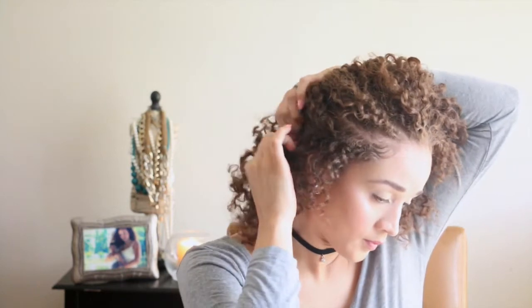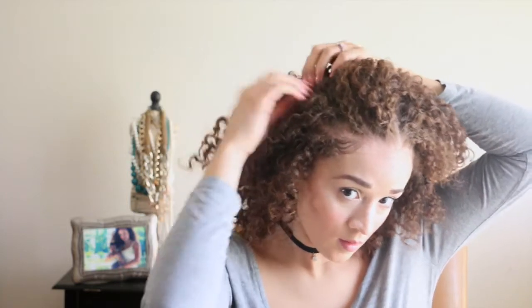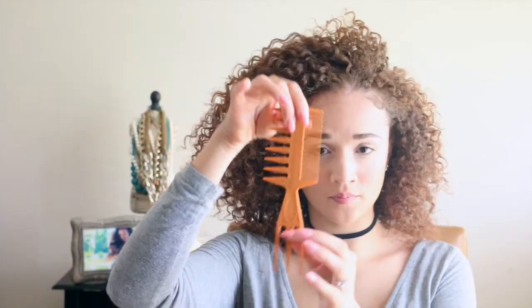Once I get the braids completely taken out, I like to go into each section and separate it down the middle to create more volume. By doing this you're loosening up the sections that are stuck together and pulling apart the curls. When I split it down the middle I create more volume, and to really lift up my roots I go back in with my pick to make my hair bigger.